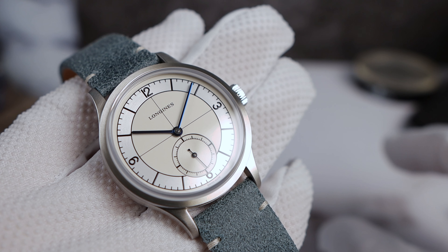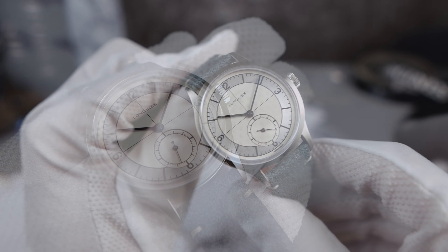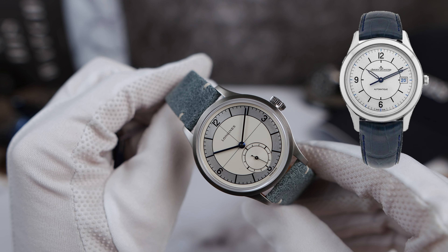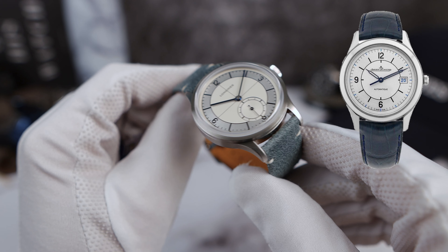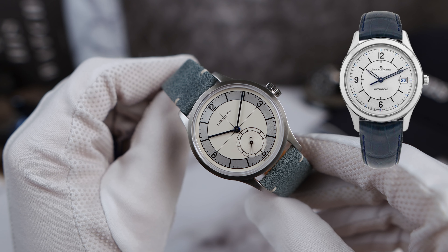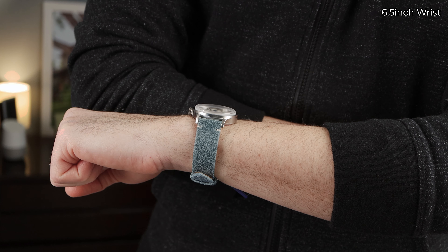Now, I know some people are going to say the JLC Master Control. But it has the cheesiest skeletonized hands, a pathetic excuse for a crown, and of course, the hideous date window breaking up that sector dial. Also, the brushed stainless steel section of their sector dial is way too thick. It's almost like they did not want to hire a designer to design the watch. Okay, enough bashing on the JLC.